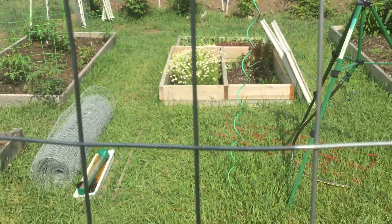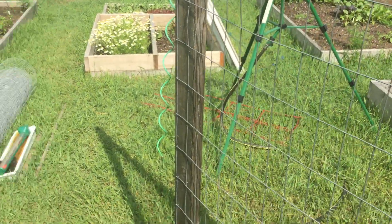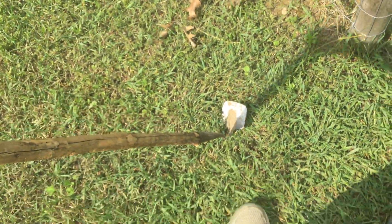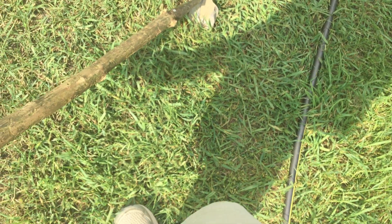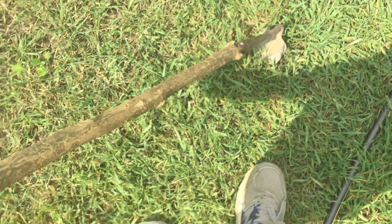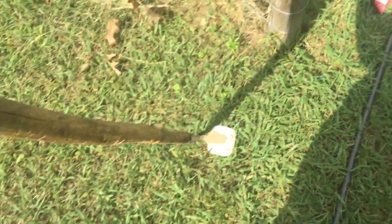Hi everyone, American Freedom Fighter here. Last but not least in this batch of videos, we have my garden project. Just a quick plug — Great Grandpa's old hoe. Handle broke, replaced it with a nice pine stick. Works pretty good.